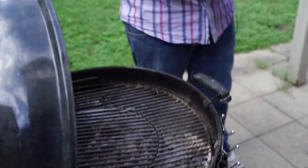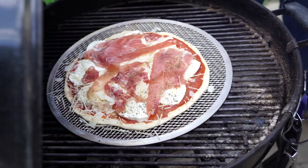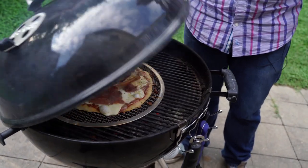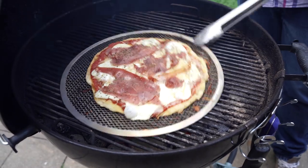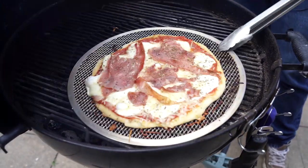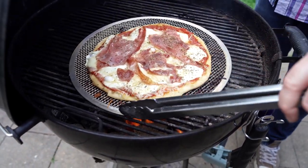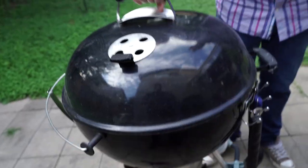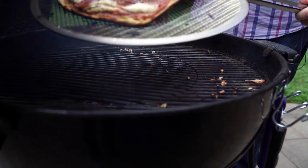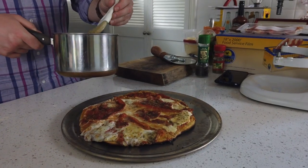Put it right on — I got a pizza grate. Close the lid — about three minutes later give it a flip with the tongs. This pizza is right over the heat so don't walk away or you'll burn it. Close it up. There we go — nice thin and crispy backyard barbecue pizza.